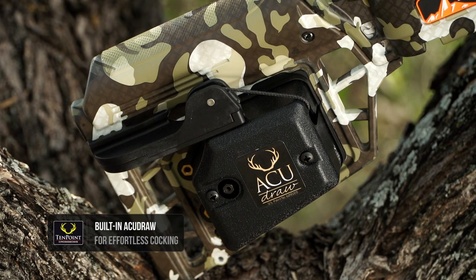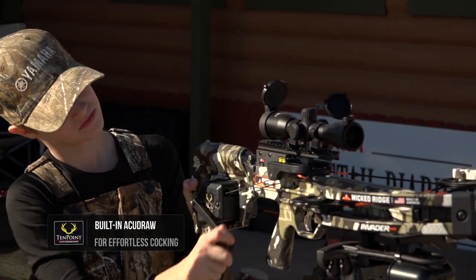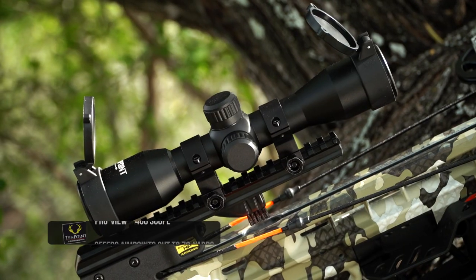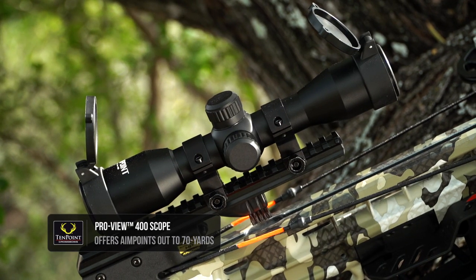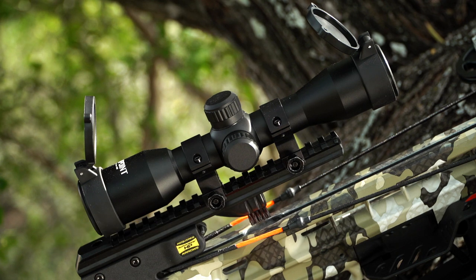The bow also comes with the AccuDraw built into the stock, which takes the draw weight down to about five pounds. Also included in the package will be the new ProView scope. This lights up red or green, and you've got reticles in there from 20 to 70 yards.